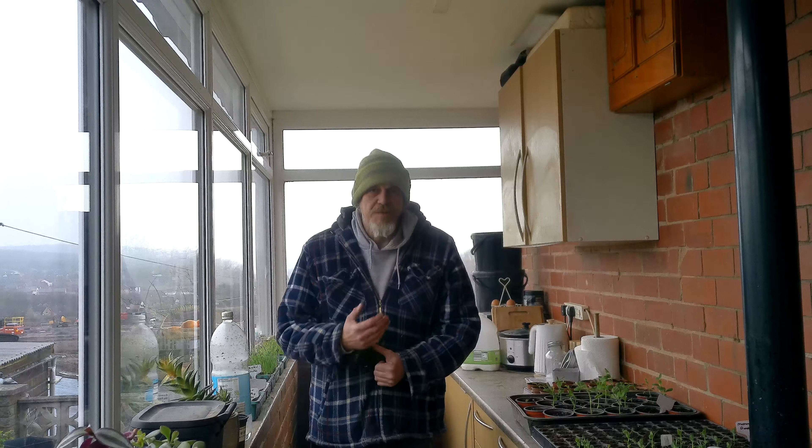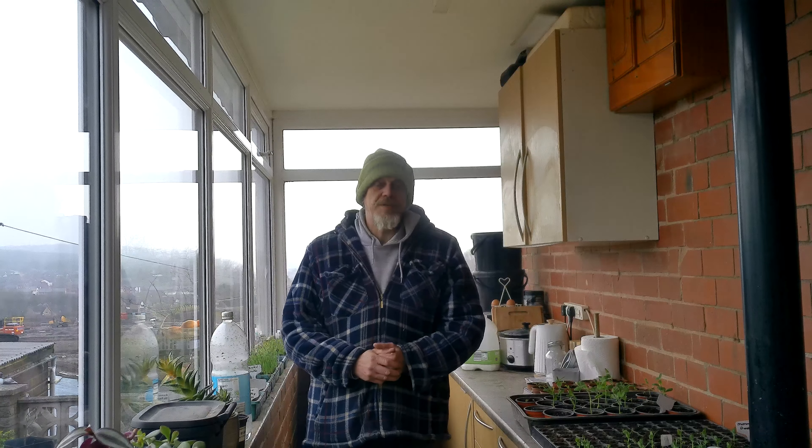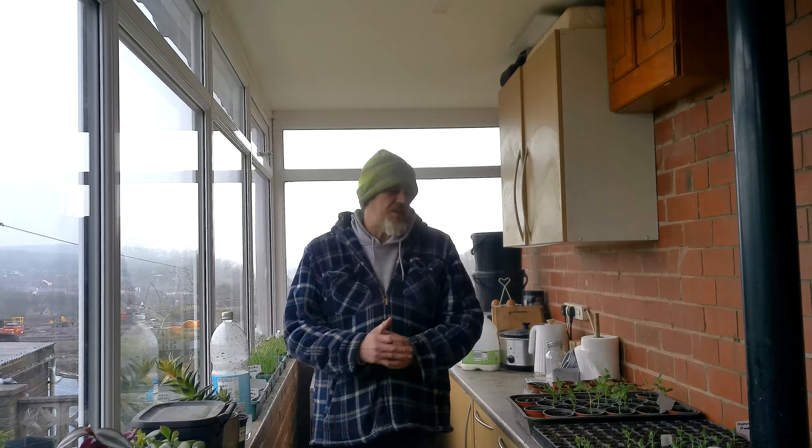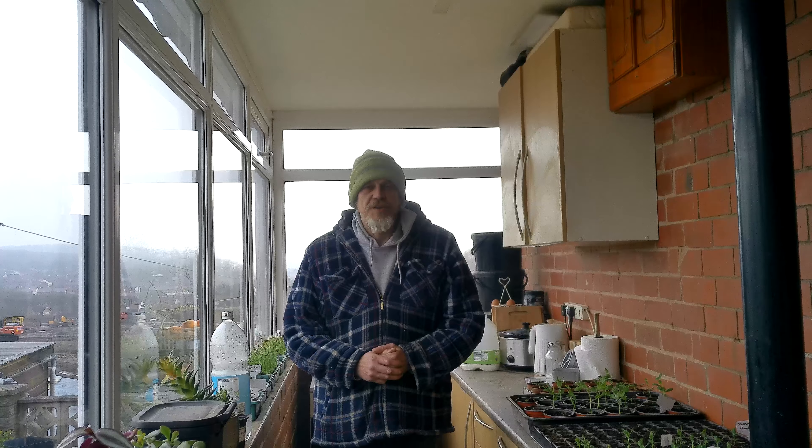Hello everybody, welcome back. My name's Jase. This channel's about our journey to become more self-sufficient, and today it's time for me to move on some of my young plants to harden them off.